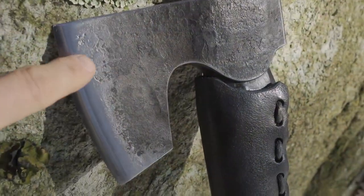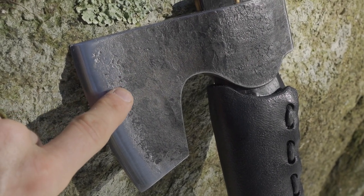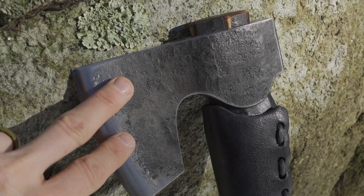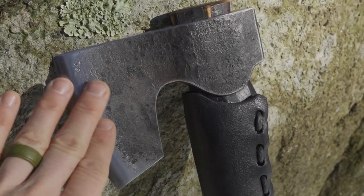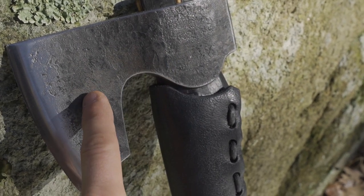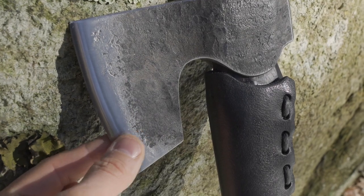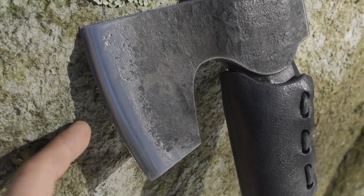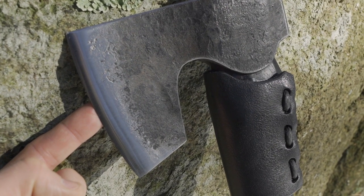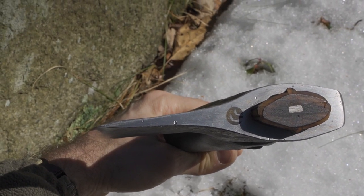Here you'll see the hand-forged 4140 head of the axe. This is a two-pound head — Sam does make a couple of different sizes: a felling axe, the camp axe, and a camp hatchet. This one in the middle is the camp axe. You can see all the wonderful tooling marks, just amazing, with the little accent all the way around. The edge here is perfectly polished and ground on a super wicked sharp convex edge — great for carving tasks yet good and durable for chopping.